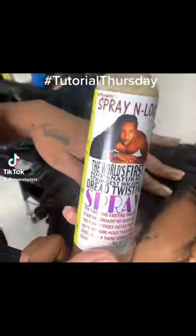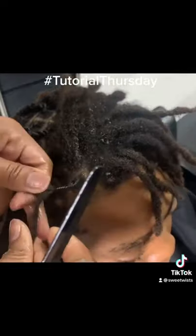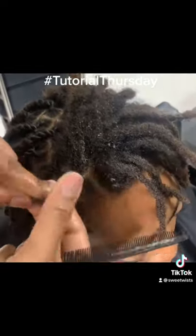We're back everybody. We're using Spray and Lock, the world's first spray twisting product. Literally no gel, just spray.